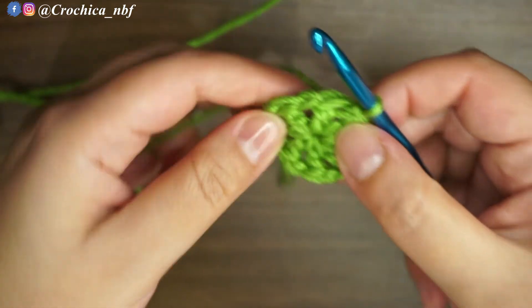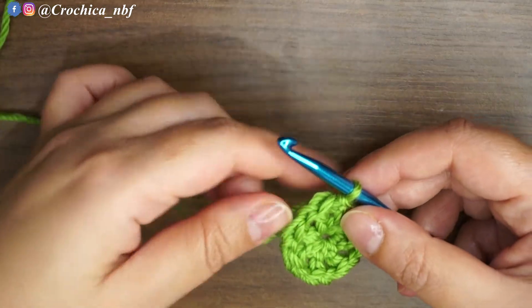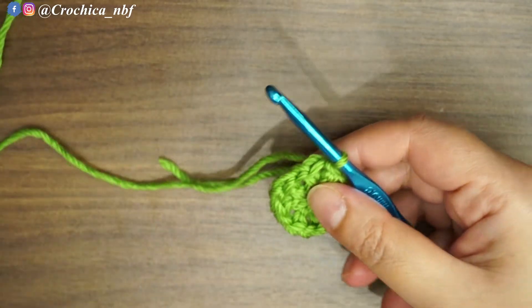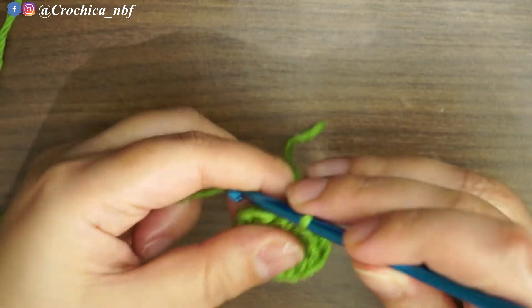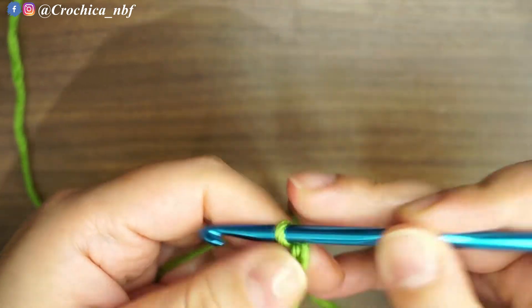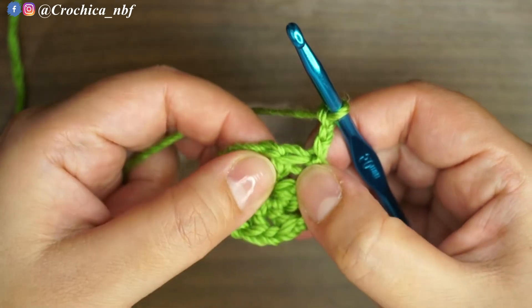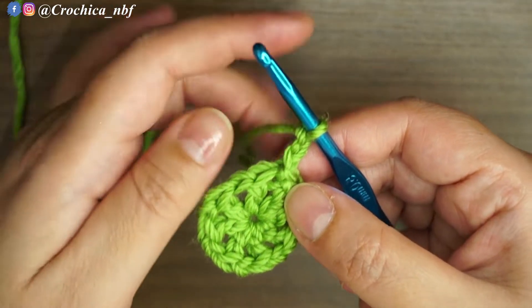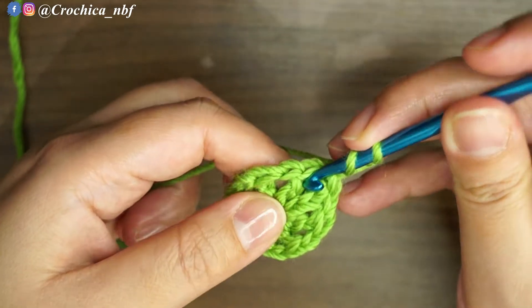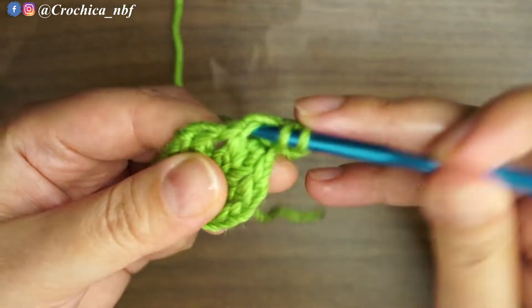Starting my next round: after I made a slip stitch, I'm gonna chain three — 1, 2, and 3. In the same space where I chain three, I'm gonna make seven double crochets together with the chain three, for a total of eight double crochets. I'll add seven more double crochets.